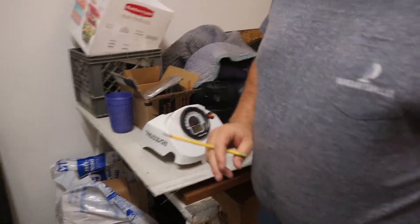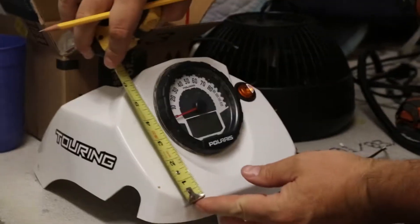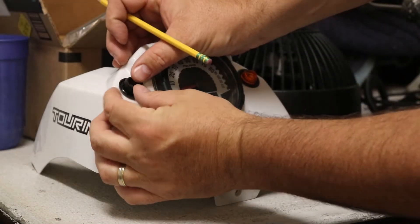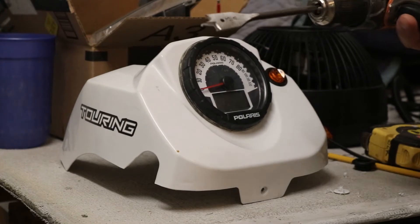We're going to tape measure, make sure we're pretty close to the same part of center. This one's about 1 inch from the edge, 1 and a half inches from this bottom line here. So we want the grommet right about that hole right there. Then we just use a 3/4 paddle bit and we'll switch sides over here.